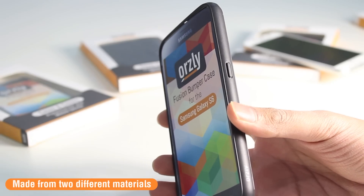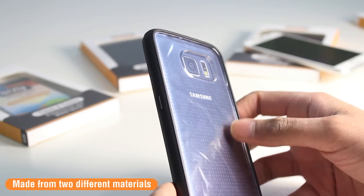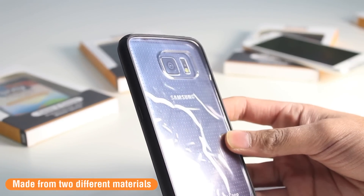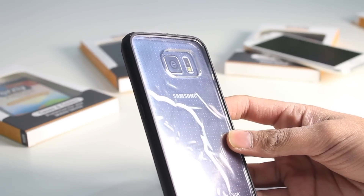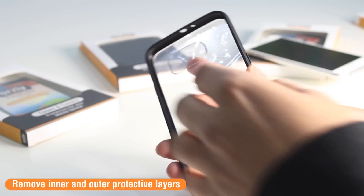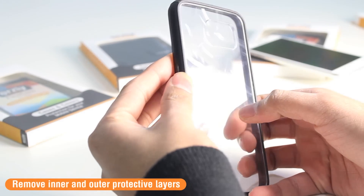The Fusion case is made up of two different parts. It's got a very tough and flexible outer rim, and on the back it's made of a crystal polycarbonate back, so you can see the full design of the device when it is inside the case. When you do receive the case, be sure to remove the two plastic inner and outer layers to reveal the polycarbonate back.